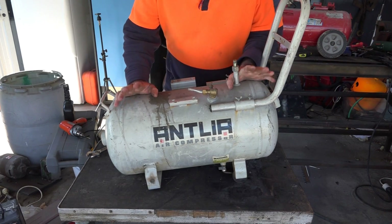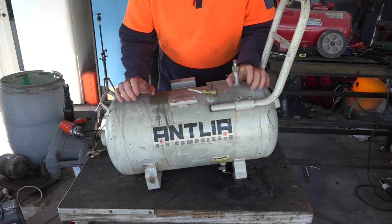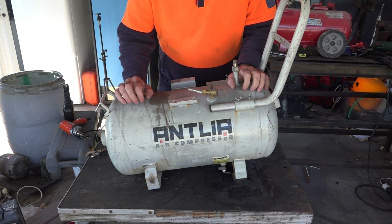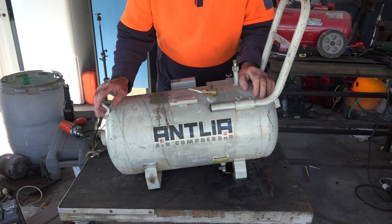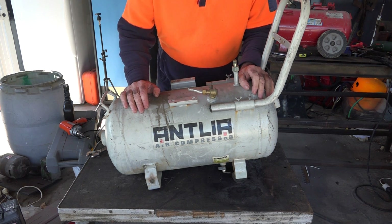I picked up this old compressor tank at the dump and I thought I'd pull it to bits and show you guys if it's rusty or not. We'll just rip it apart with the plasma cutter and see what the bottom of the tank looks like. I'll also show you the main reason why these tanks rust out - and did you know these things can bloody explode and kill you?